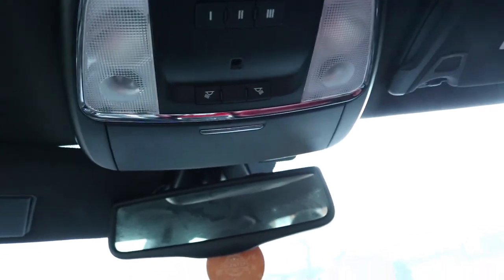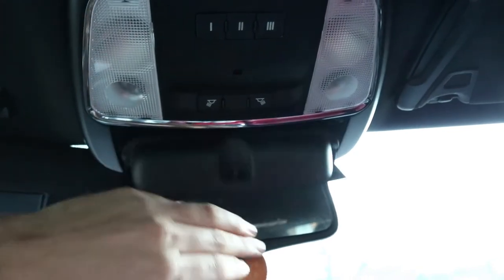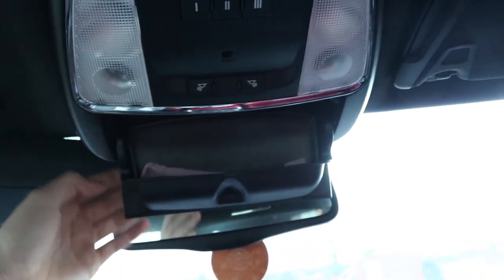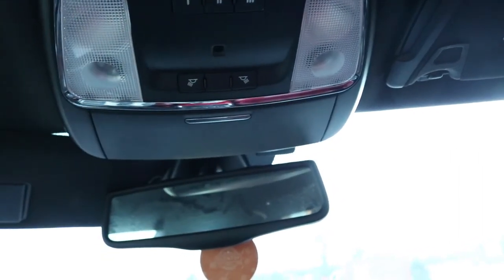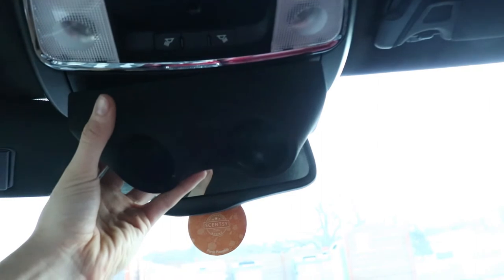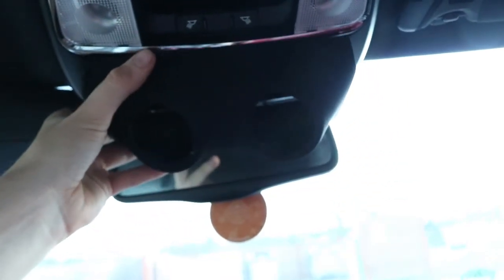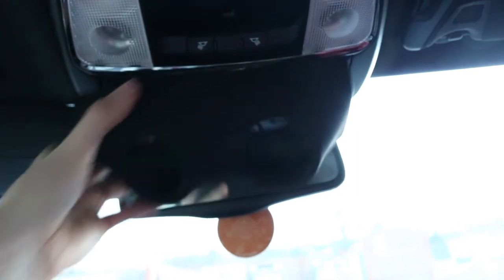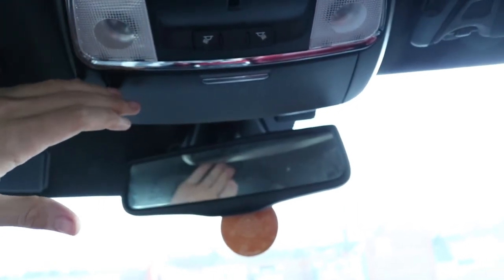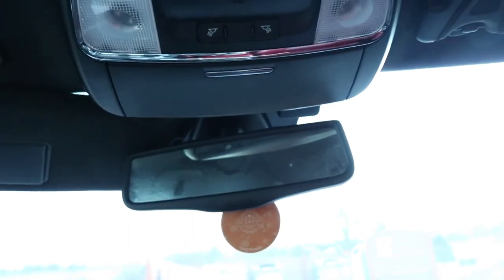This pod holder — gauge holder, whatever you want to call it — is going to go in place of my sunglass holder, which as you can see is empty. It's going to sit right here. Right now you can't see anything out of the rearview, but keep in mind the sunglass holder will be gone. It should sit flush — if not, I'll trim a little bit off and fabricate it myself. Even if it does take off an inch or a quarter inch out of the rearview, I still have both side mirrors and a backup camera, so I'm not really all that worried about it.